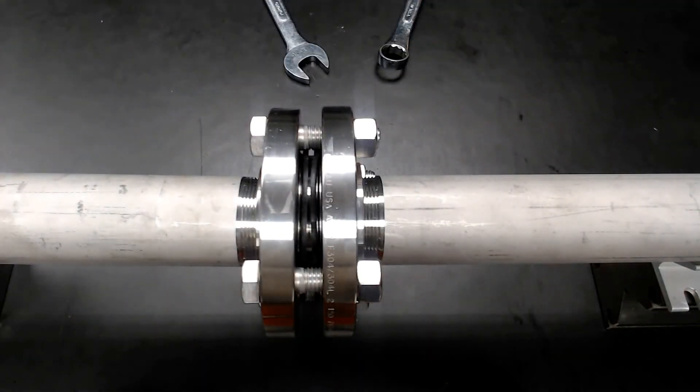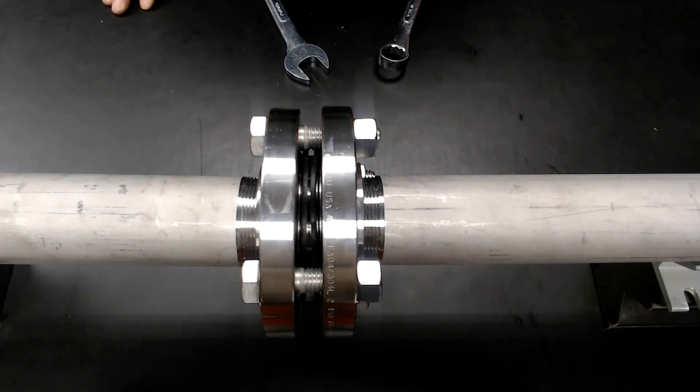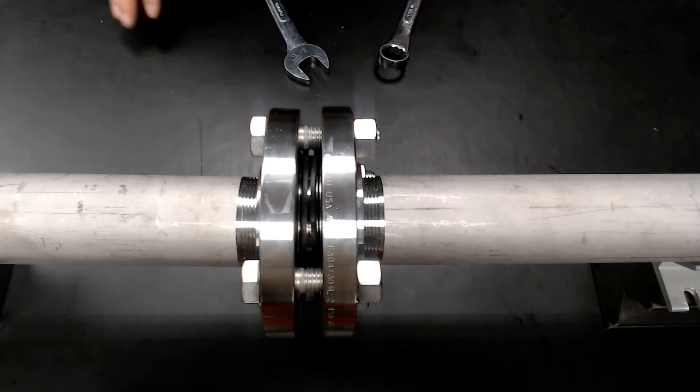Now that your installation is complete, as you can see, the valve virtually requires hardly any space to install.